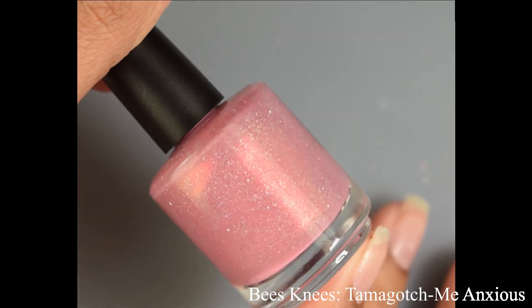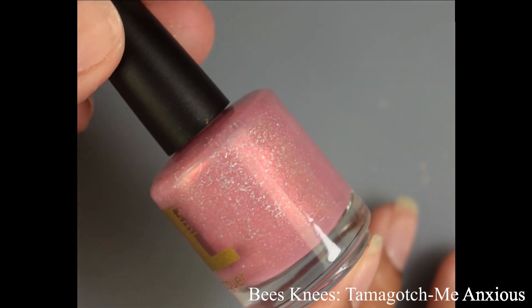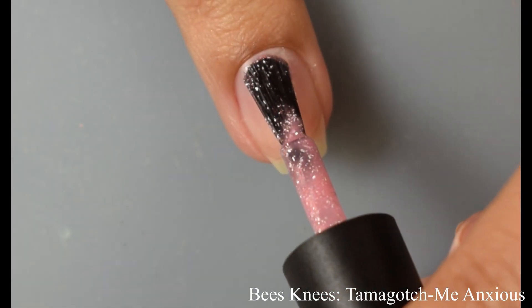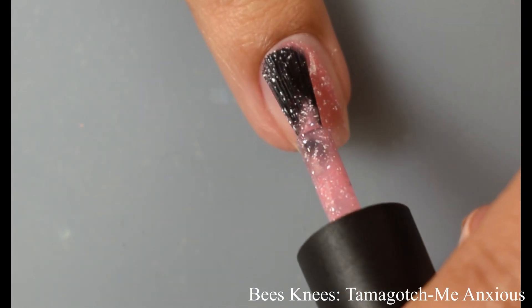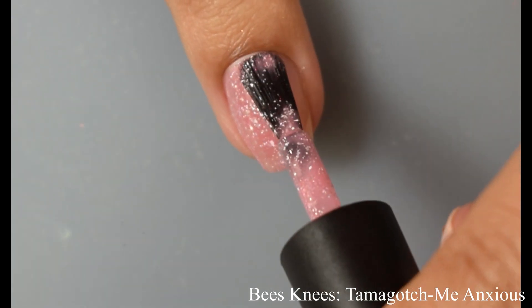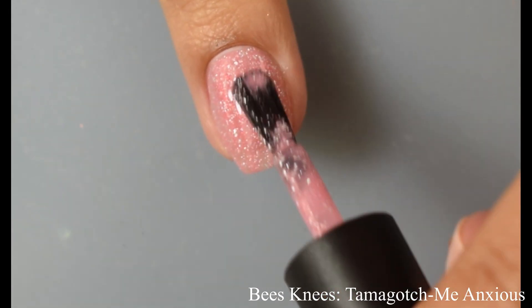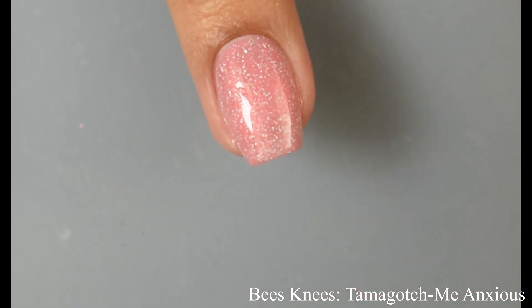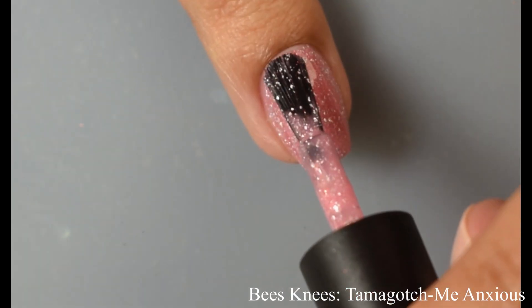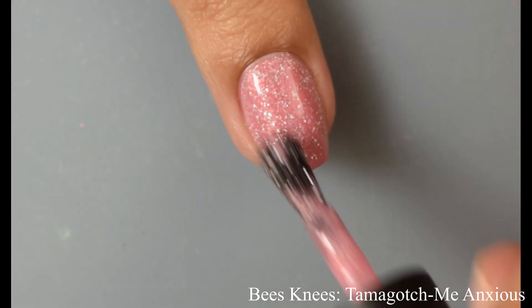First up is Bee's Knees. We've got Tamagotchme Anxious — described as a muted rose with red to yellow shimmer and hollow flakes. Of course this is inspired by Tamagotchis. I always killed mine after they defecated all over themselves. This one has a lovely crelly style formula, the buildup is awesome, smooth buttery formula with a strong self-leveling factor. Most will get away with two coats and it does dry down on the flat side, so I'd recommend a glossy top coat to really exploit those lovely hollow flakes.